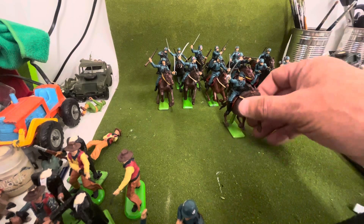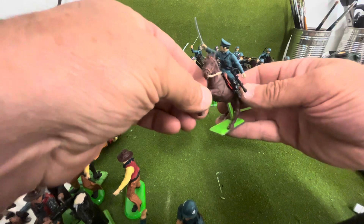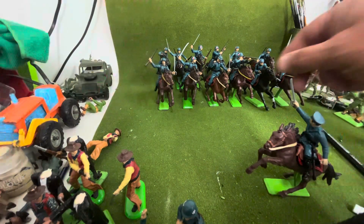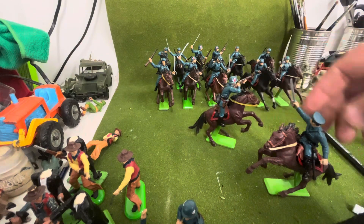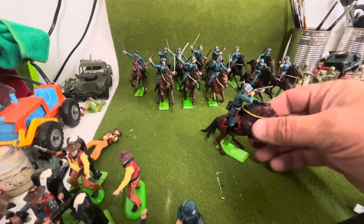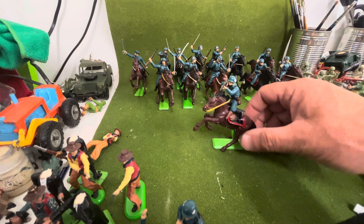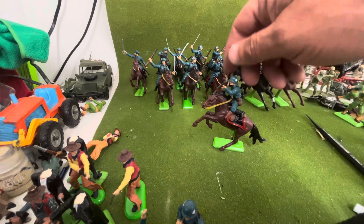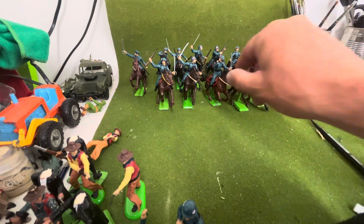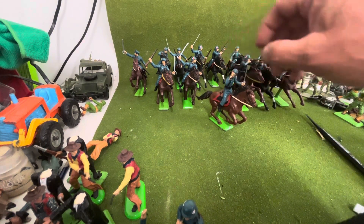I'm just going to give you a quick look at some of the figures. There's a nice officer that I've done, and then this is one of the ones I like the best — this guy. He's kneeling up, shooting on the horse with a rifle. All the helmet stickers are done now. They do peel away a little bit but you just got to keep pressing them on and they do stay on.